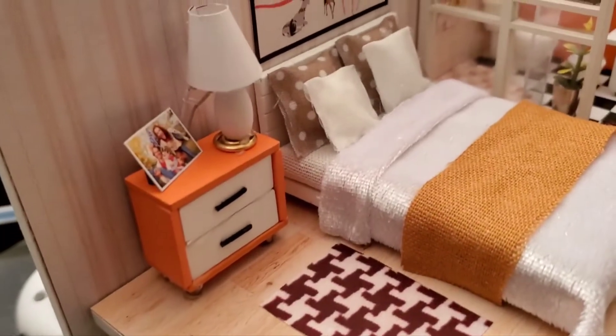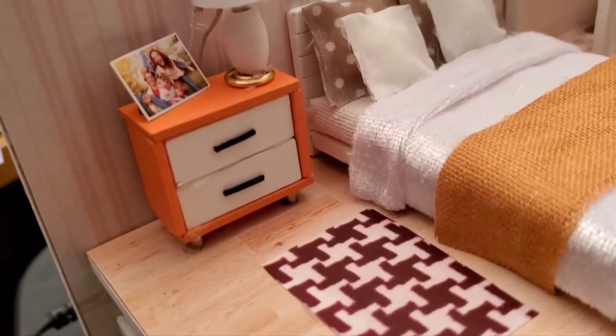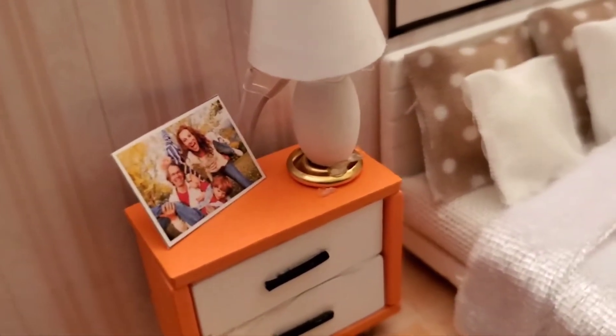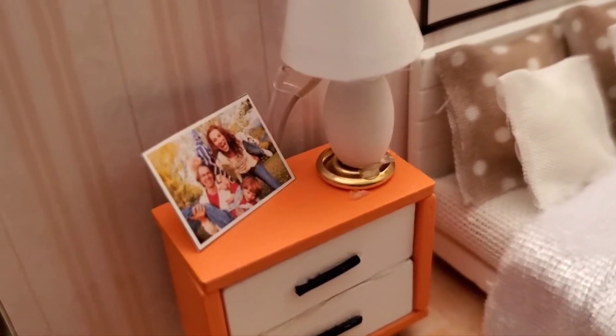Anyway, this turned out really nice. I really like this dresser — that was another fun thing to build. There's a little picture of some people on it, probably family members of the person who created this kit.